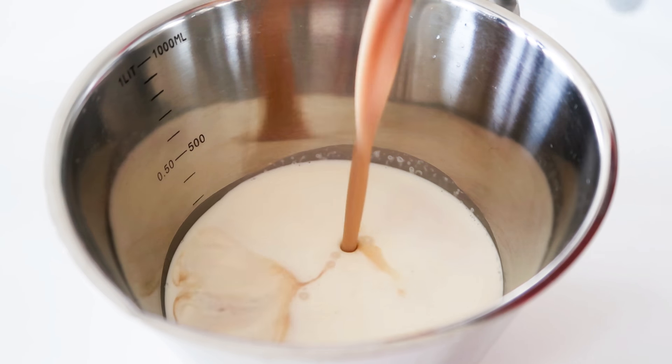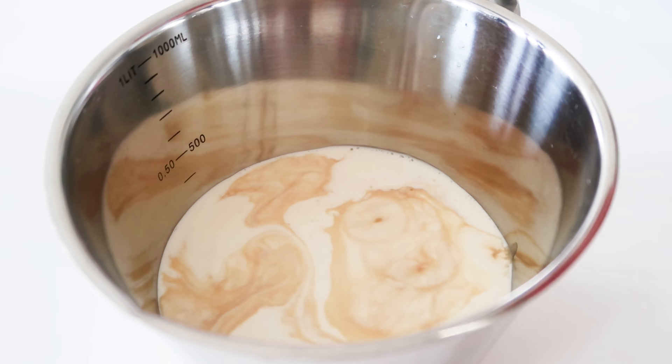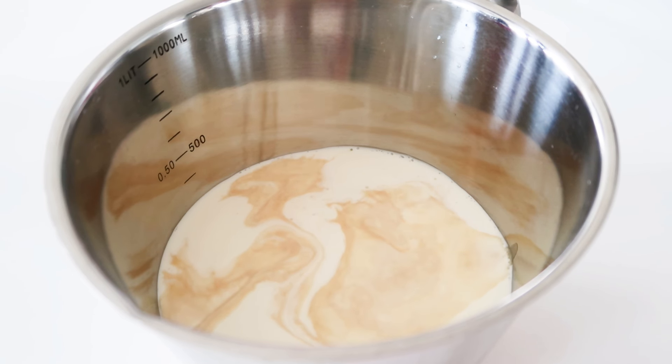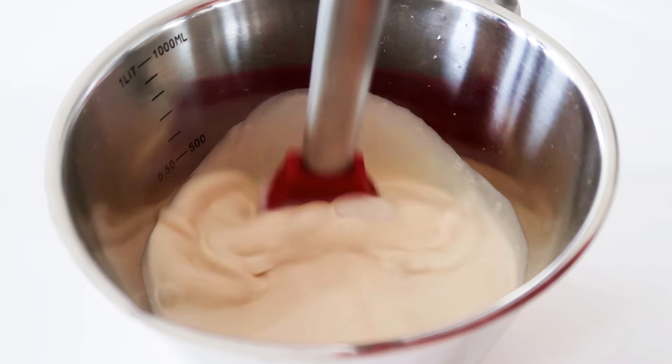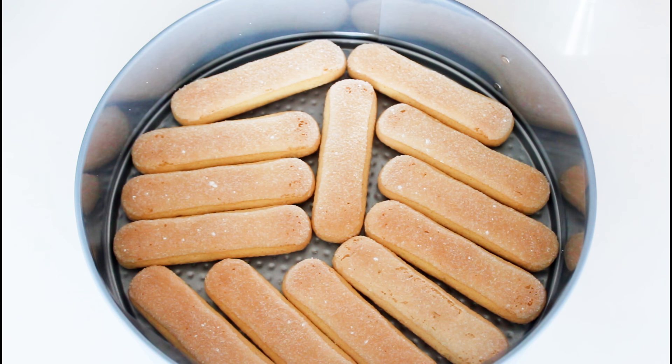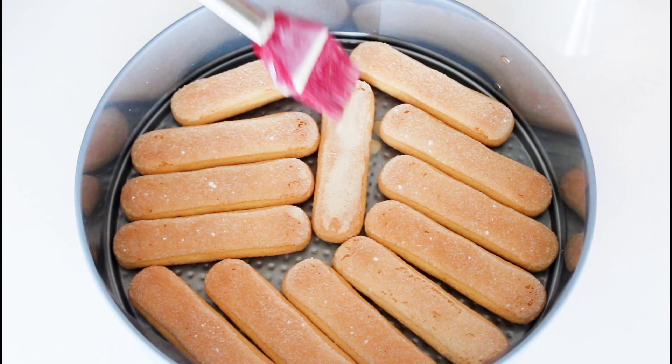First I will just mix some heavy cream and some Bailey's together. And I just placed some ladyfingers in a springform pan and just kind of brushed my mix all over them — just about three to four times on each, so I really got some of that liquid in them.